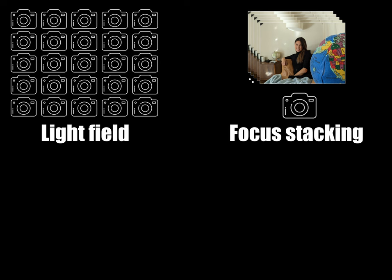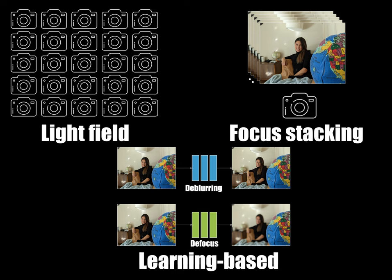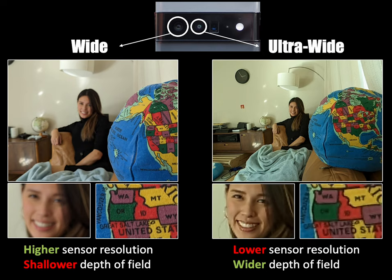Learning-based methods can remove or add the focus blur from a single image, but these models are often not flexible. We propose to take advantage of the dual cameras on many smartphones. These cameras capture both wide and ultra-wide fields of view with complementary sensor resolutions and depth of field.